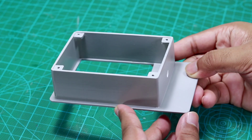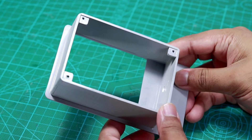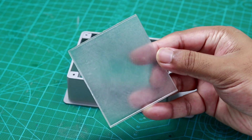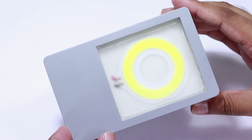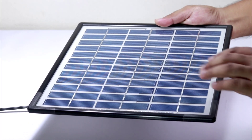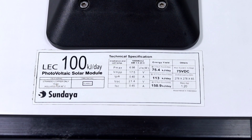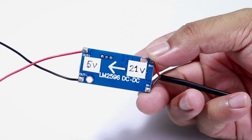For the final assembly I made a fixture with PVC, with necessary openings for the LED light and solar input. I added the light behind it and the controller circuit inside the box. I used a 7 watt solar panel with a mounting guide for the stand. The solar panel outputs 21 volts, so I used an LM2596 buck converter to step it down to 5 volts.